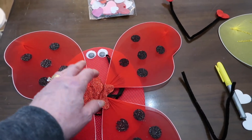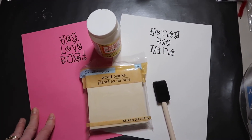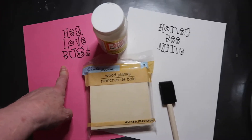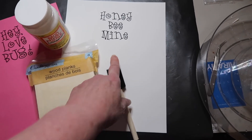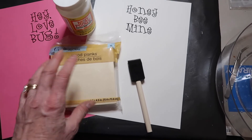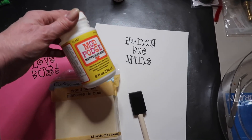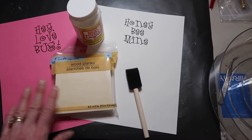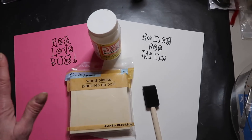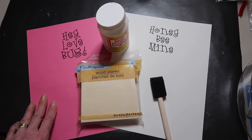After everything is hot glued together, I'm going to make a little sign for the very center. There are a variety of ways to get words on a sign, but here's how I'm doing it: I took some pink cardstock and printed out 'Hey Love Bug,' and on some white I wrote 'Honey Be Mine.' I got some little square wood planks from Dollar Tree — you get about six for a dollar — and that will cover up the glitter star perfectly. I'll decoupage over and under using Mod Podge and it will seal up nicely. There are many ways to make a little sign; this is just one simple way using a laser printer.